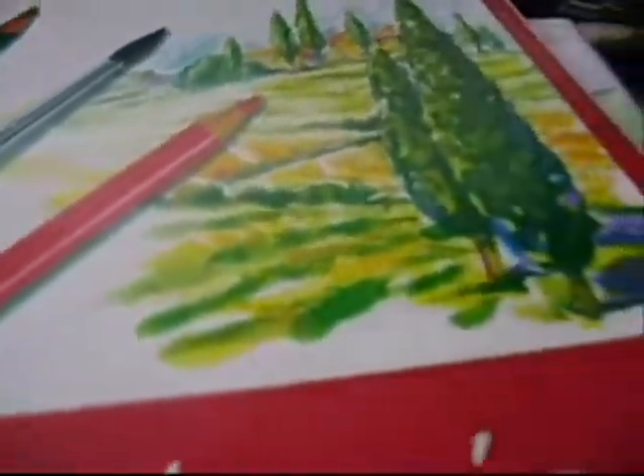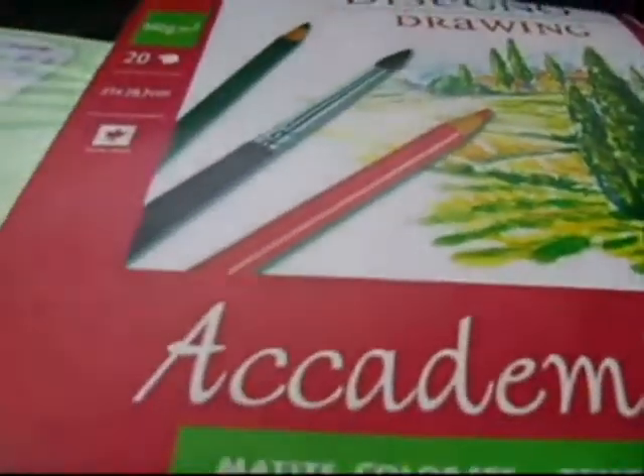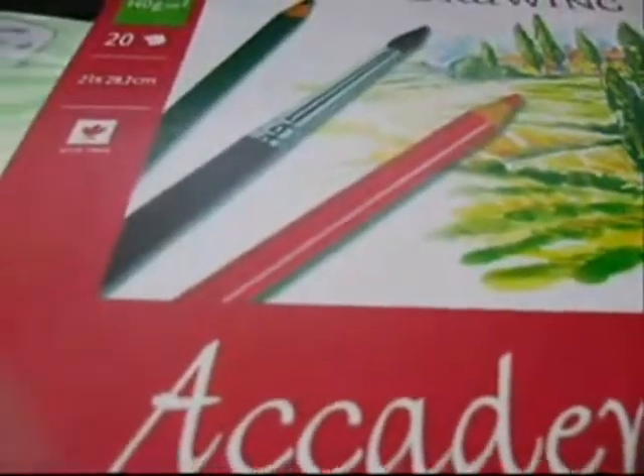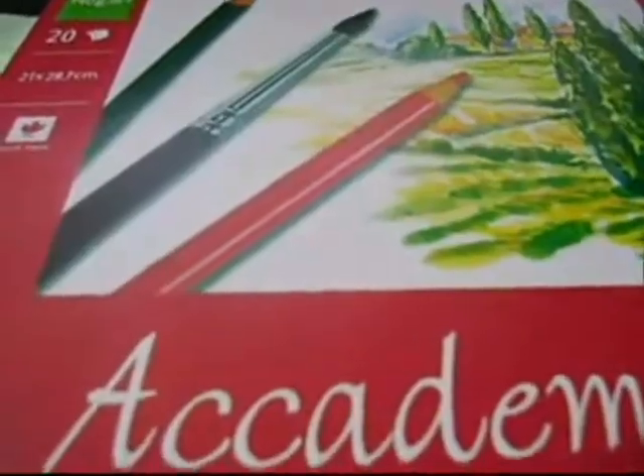First of all, when you're doing a manga you have to choose paper. The paper that I'm using here is A4 size and it's Canson. Its thickness is 140 grams — the more you go up, the thicker your paper will be and the better it will stand up to watercolors. This one is found in stationery shops all over Egypt, since I'm living in Egypt. I looked at this and thought it would be great for manga work.